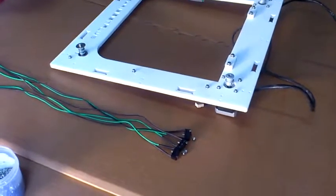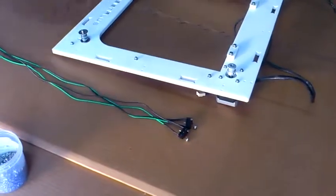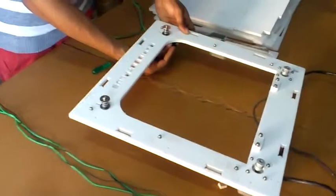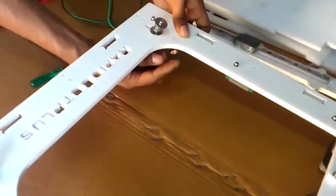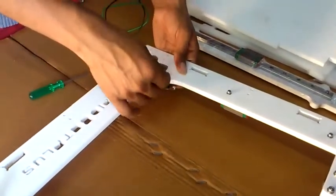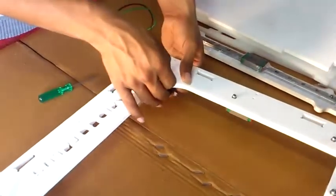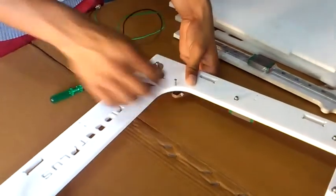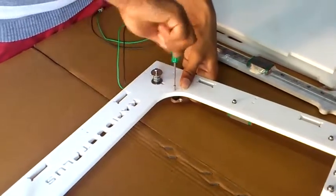Now let's attach the mechanical switch on the top plate. Take the mechanical switch and attach it on the bottom side. Use M2.5 into 20 screws — a Phillips screw is there.